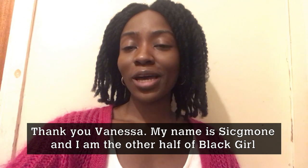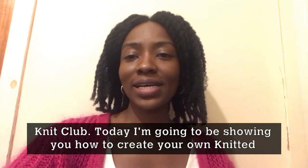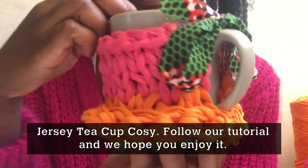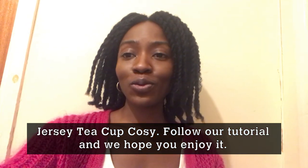Thank you, Vanessa. My name is Simone and I'm the other half of the Black Girl Knit Club. Today I'm going to be showing you how to create your own knitted jersey teacup cosy. Follow our tutorial and hope you enjoy it.